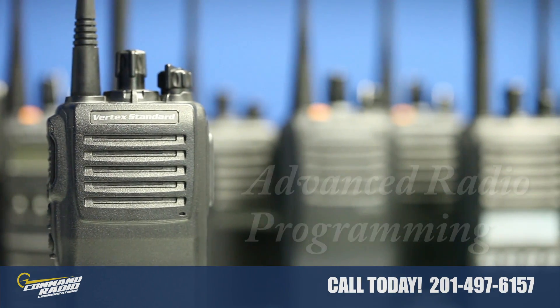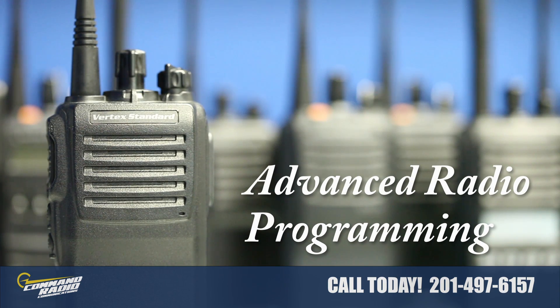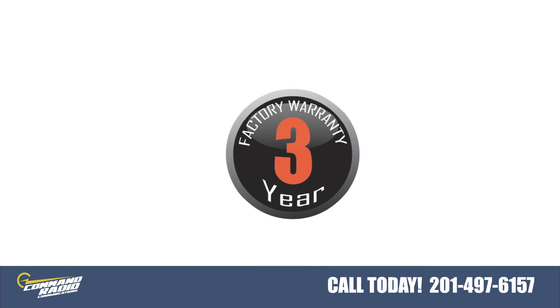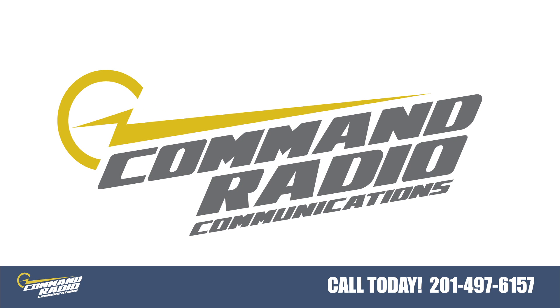If you are interested in activating some of the advanced features, please call us for a custom radio program and quote. Thank you for viewing our video on the VX231, and we look forward to providing your two-way radio communications needs. Thank you.